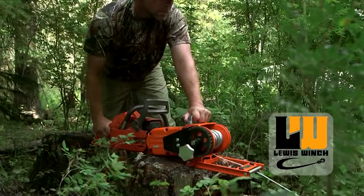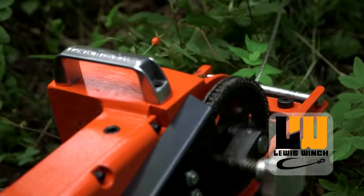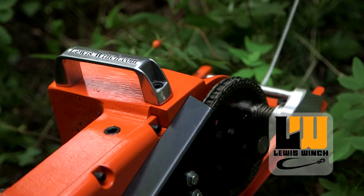Instead of quite often pulling yourself forward into deeper trouble, it doesn't matter what you're pulling in or pulling out — it's not going to drain your battery like an electric winch would. The Lewis Winch will run forever as long as you've got gas in your saw. So go check it out at a store near you or at lewiswinch.com.